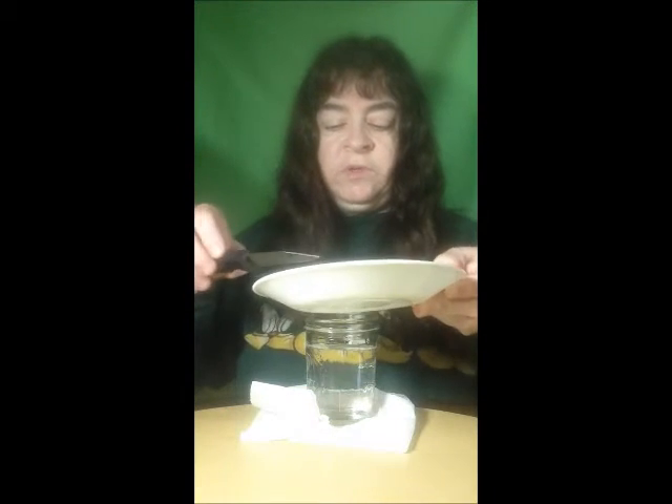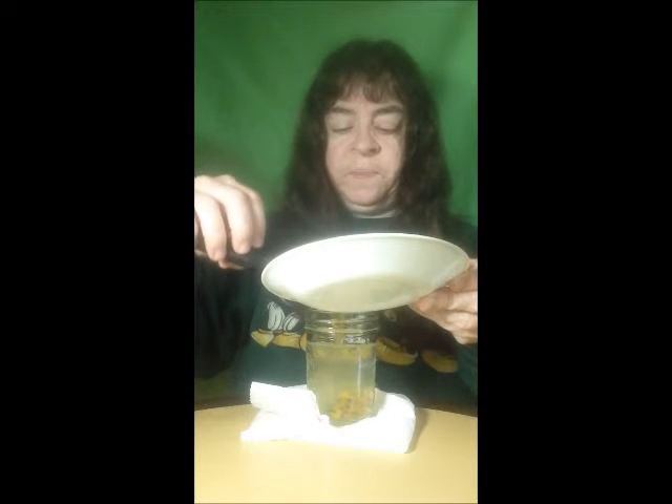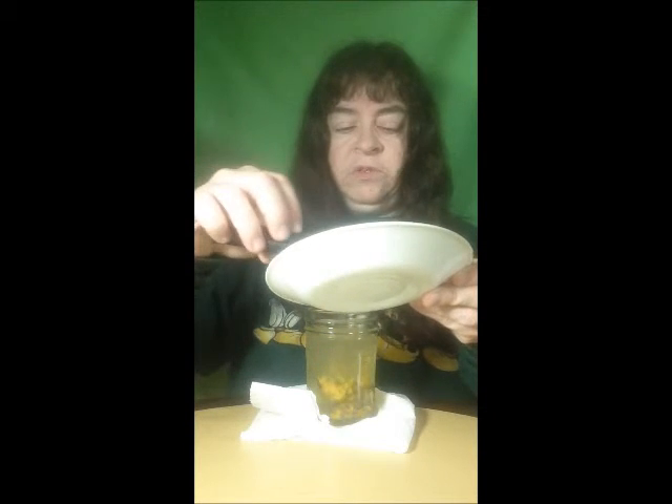This is basically what the inside of the shell of the passion fruit looks like — completely cleaned out. And this is just a canning jar that I filled with hot water, and just one of the lids. What I'm going to do is put the juice, the seeds and all, right down in this hot water.